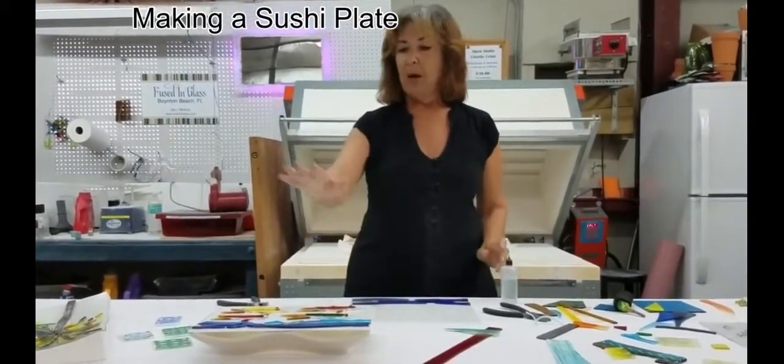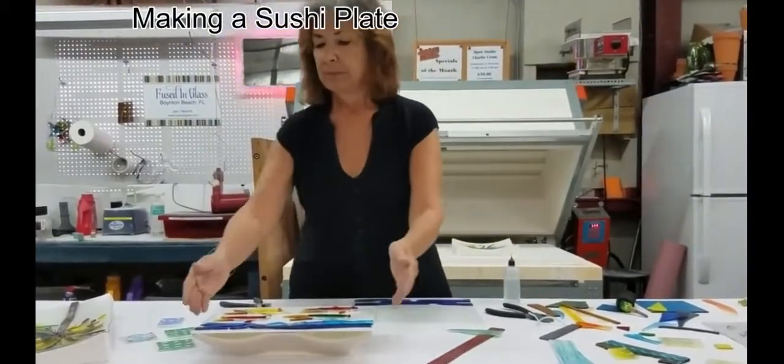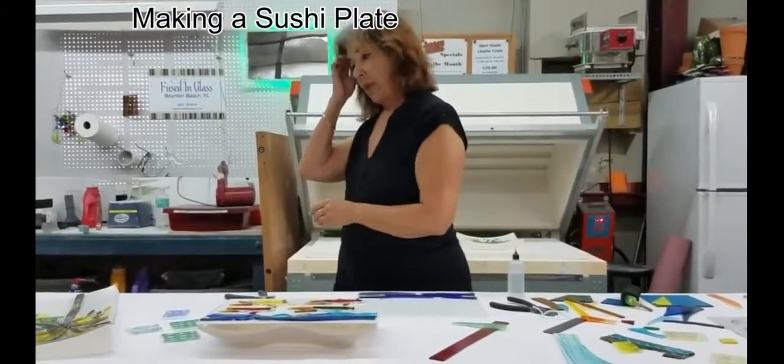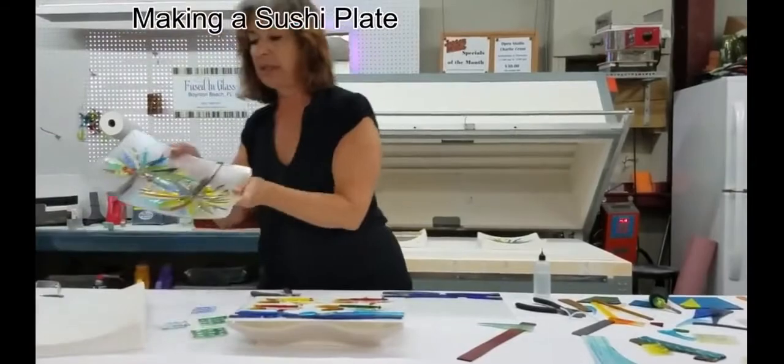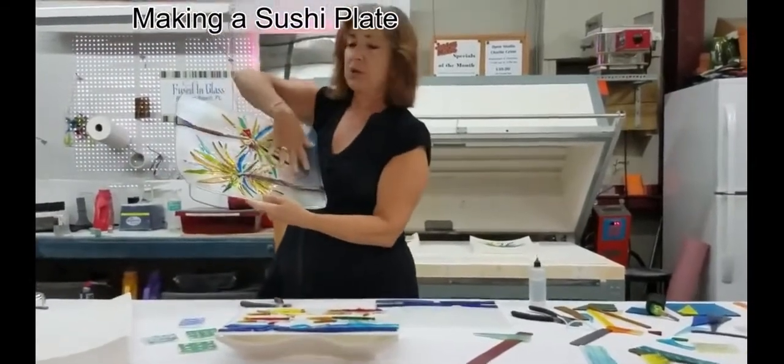Once the shapes are glued, they get put into the kiln, and they come out — this is a very similar type piece — they come out flat and adhere to the base.